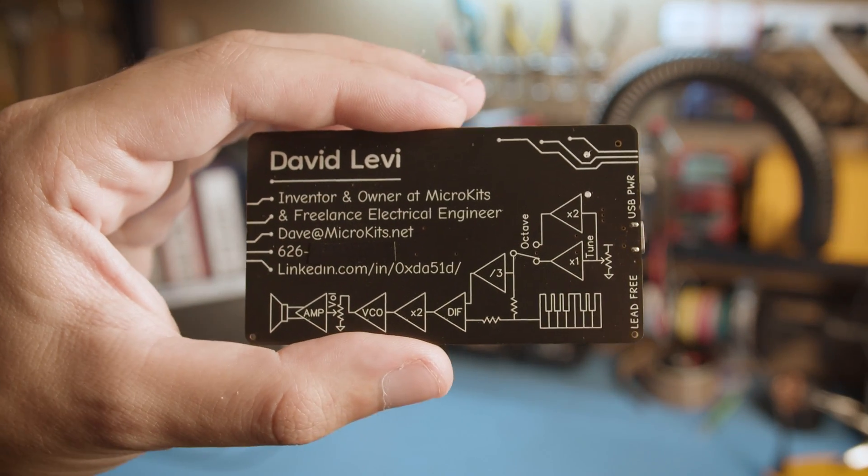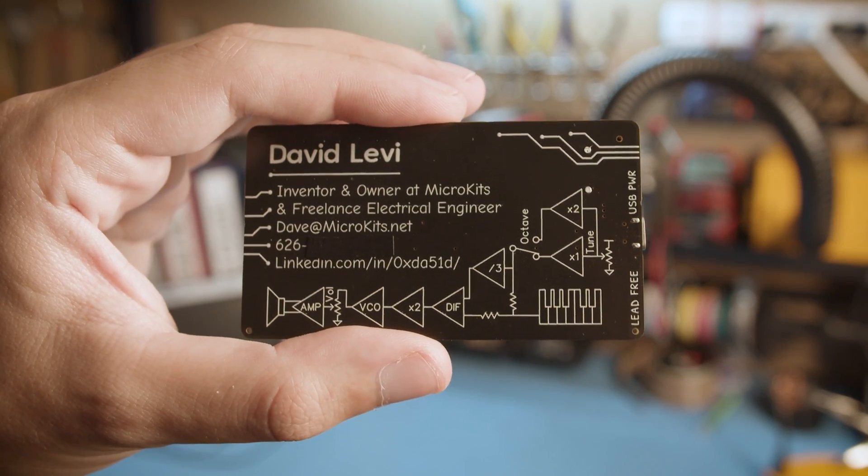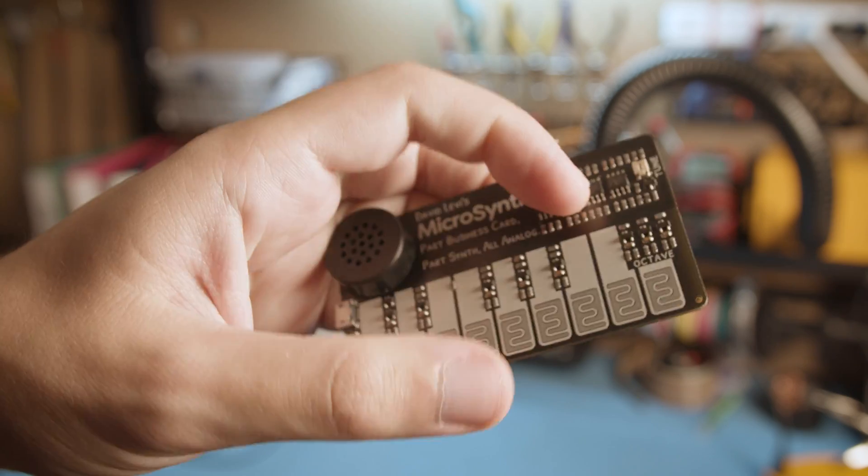Nice to meet you. Here's my business card. Oh, it's also a tiny synthesizer.